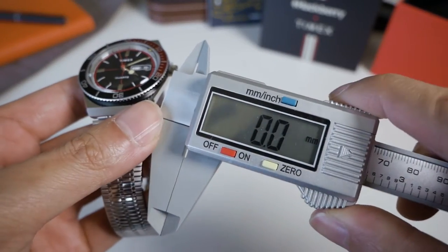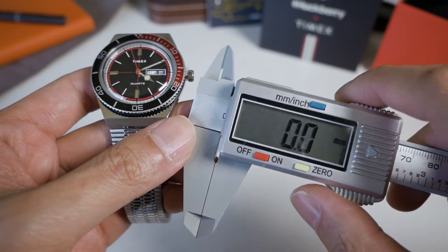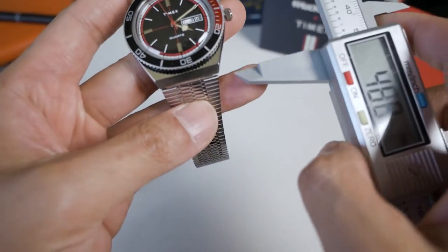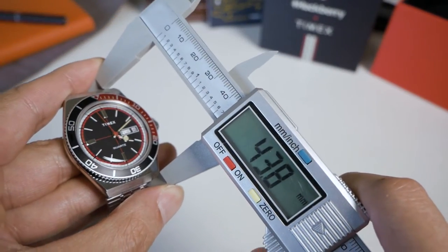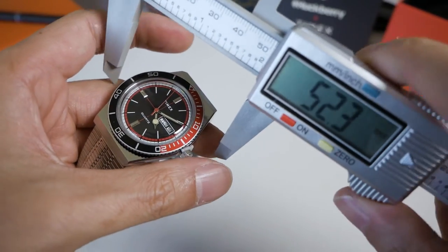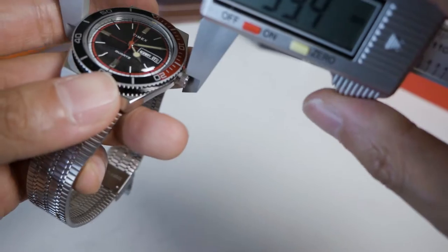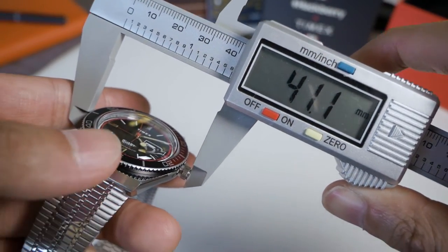I've zeroed out the caliper this time — in previous videos I forgot to and was about two millimetres off. The lug width is 18 millimetres. Lug to lug is 44 millimetres. I'll double-check the case diameter — yep, 38 millimetres. Including the crown, it comes out to about 41 millimetres.